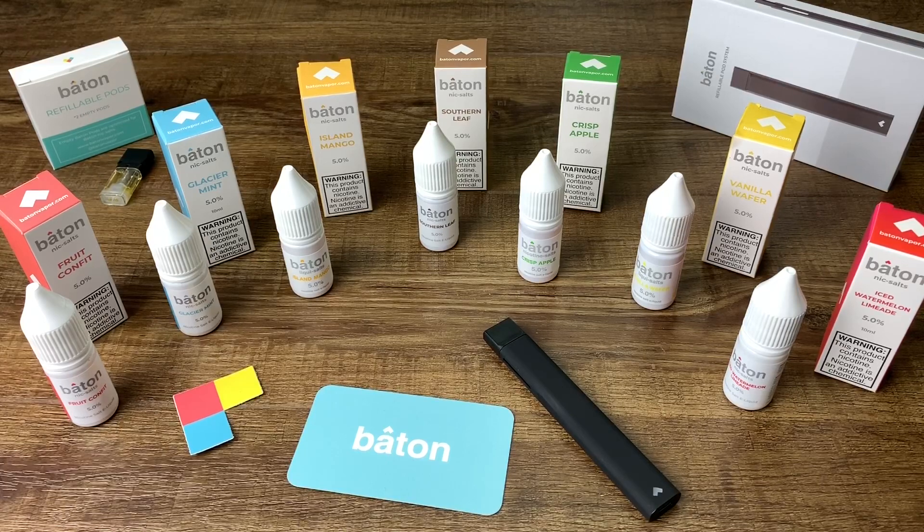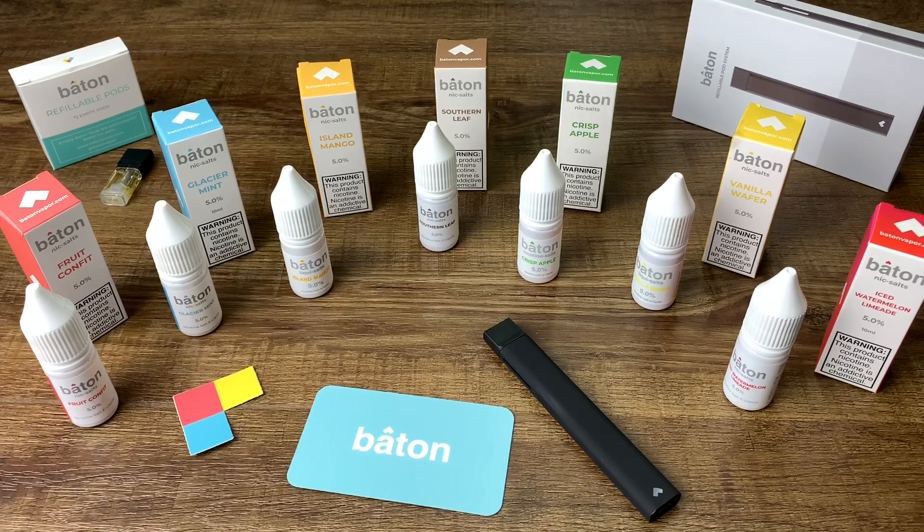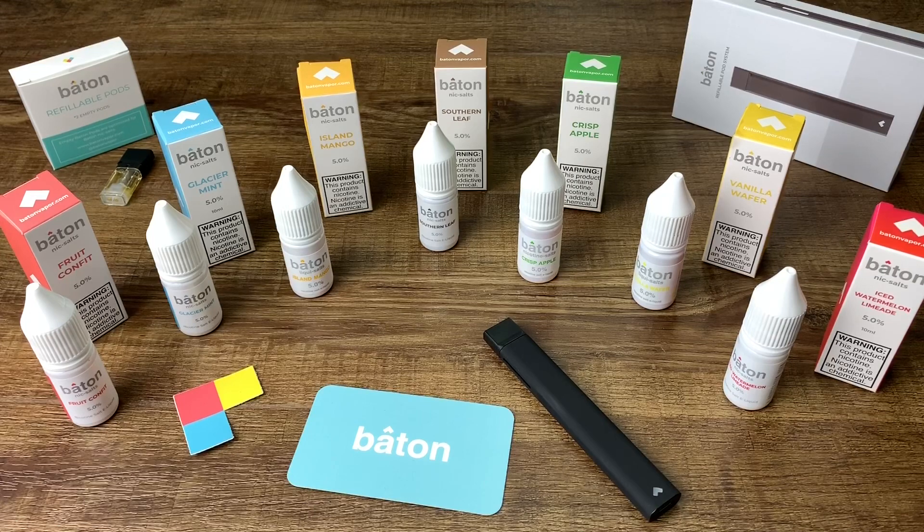So the Fruit Confet — it's not my top choice, I did not really like it. It's got a weird aftertaste, it's kind of like a fruit medley, very mixed and not very sweet, very average. I would give it a 2.5 out of 5. The Glacier Mint is great — it's not spearmint, it's more of a glacier mint, a very cool mint. The flavor is consistent and if you like something mellow you might like the Glacier Mint. I give that a 3.5 out of 5.